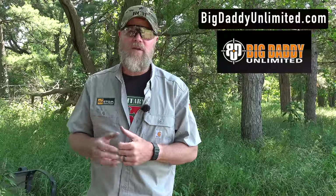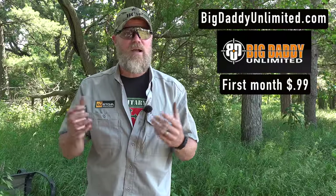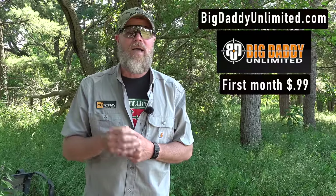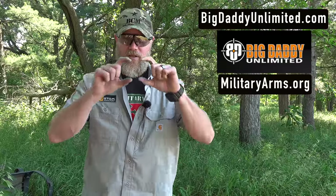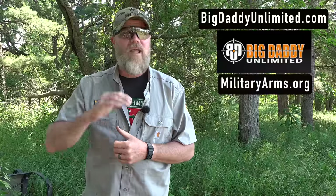We'd like to thank our friends at Big Daddy Unlimited for helping to make this and other videos possible. If you'd like to help us out, swing by the BDU website — just for 99 cents you can try out their service for one month. They're basically like the Sam's Club of the online world. If you'd like to stay a member, go to militaryarms.org — there's a big link at the top of the website and you can stay a member for 20% off every month going forward.